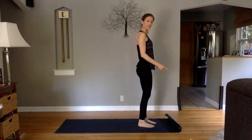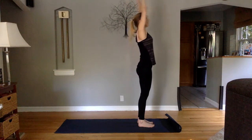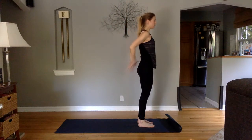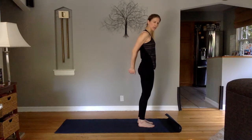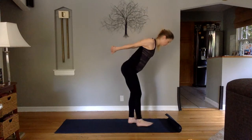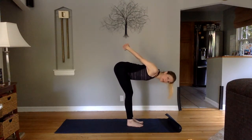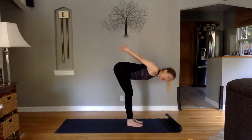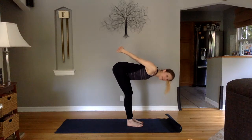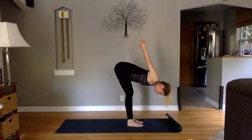Stand towards the front of your mat. Inhale, reach the arms up. Exhale, take the hands and reach them back, interlace them, heels of the hands together — lift your wrists. Big breath here. Take a fold, just folding right over. Don't force it. Don't feel like you have to get your head towards your feet. Just let it feel good. If you're breathing and you're just working mindfully, you're good.